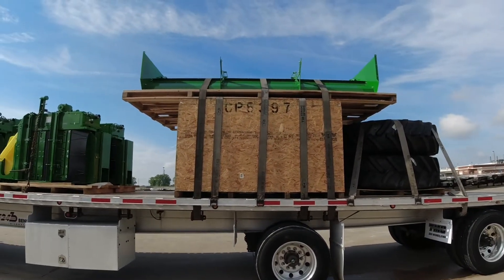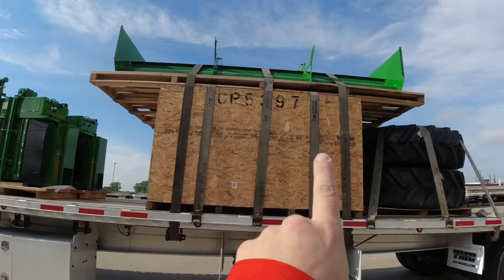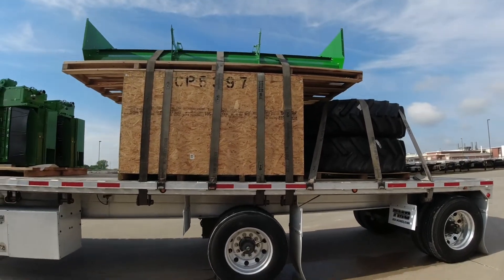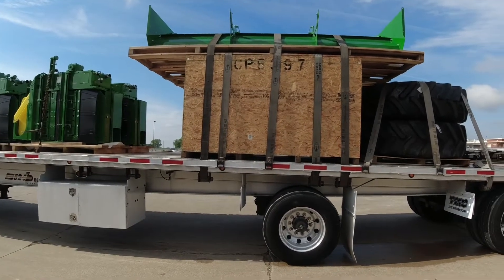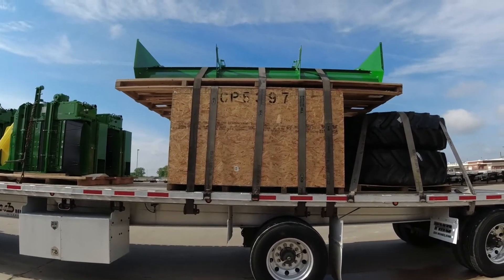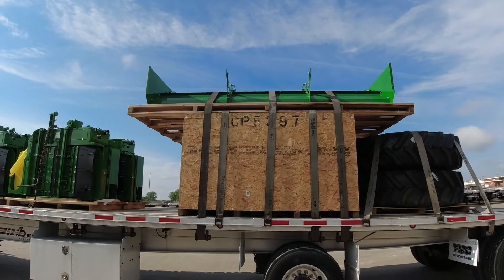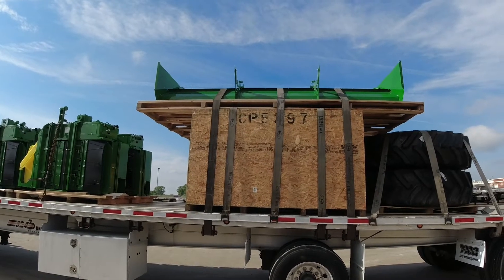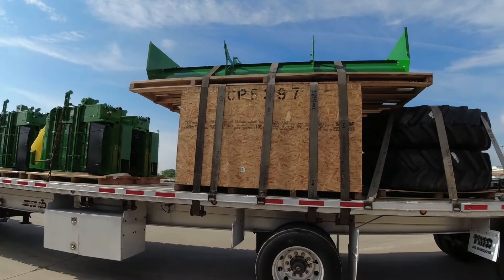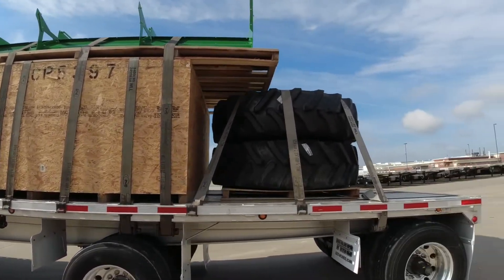Then I got three straps going over the top of that piece of machinery — one there, one in the middle, and one there. Those are also pulling in different directions for the most part. The far one is pulling this way with the ratchet, this one's pulling the other way, and the one in the middle is on the other side. There were some sharp little teeth up there, but thankfully there was some foam going around the handles. I put that foam between the teeth and my strap so those teeth won't eat away at my strap.